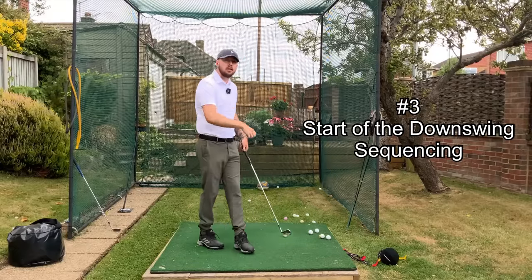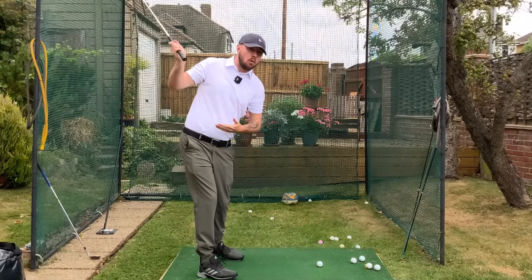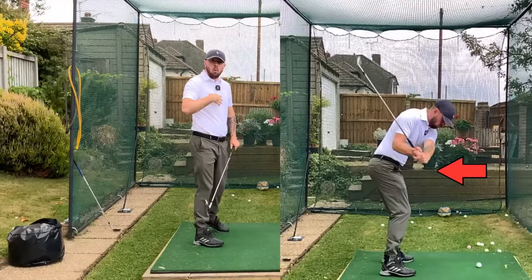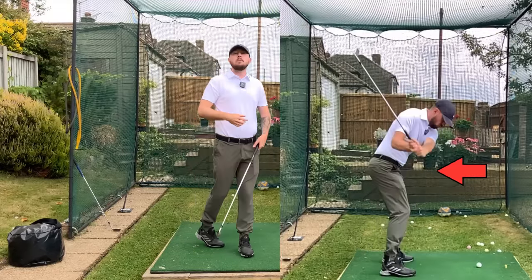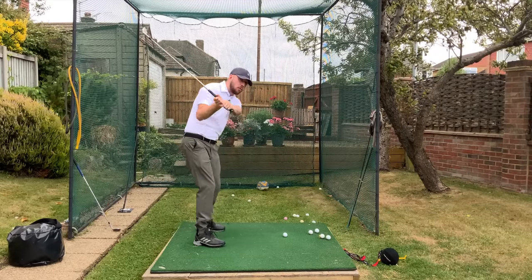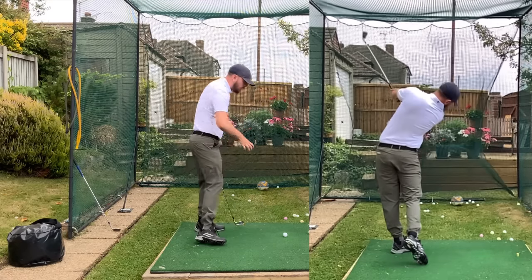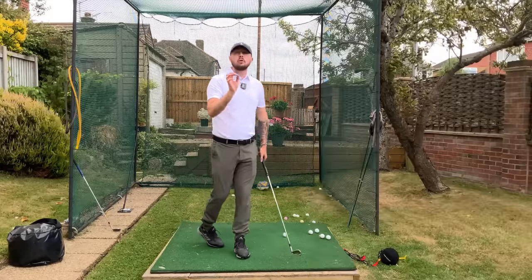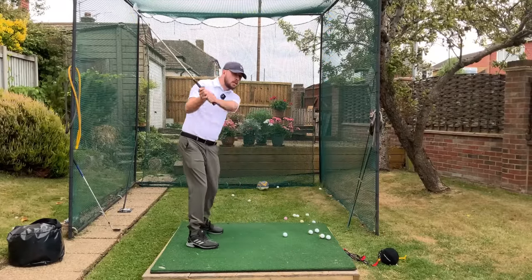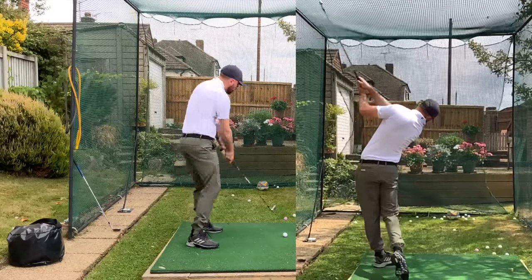The third key pillar is good sequencing in transition — getting to the top of the backswing and then starting the downswing with the lower body and mid torso. The rib cage and down turns and rotates first while the chest, hands, and arms stay passive at the top. That helps the club travel on a good path and leads into the next pillar, making you effortlessly turn through the golf ball. If you rotate the chest at the same time as the lower body and mid torso, the club gets thrown over the top and you're going to slice it.